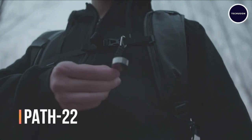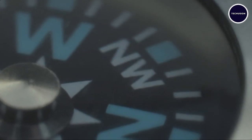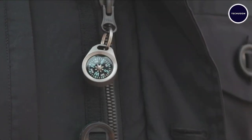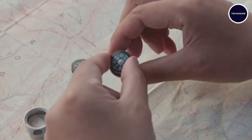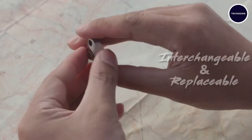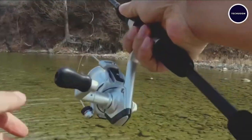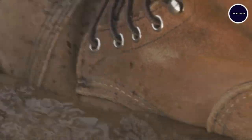When it comes to navigation tools, the Path 22 compass stands out from the crowd with its compact design and unique features — it's a game changer. Choose between a liquid-filled or air-filled compass core, both of which are interchangeable and replaceable to suit your preferences and environmental conditions. Crafted from premium materials like solid brass or grade-five titanium.